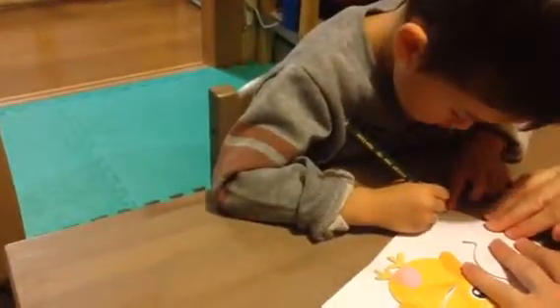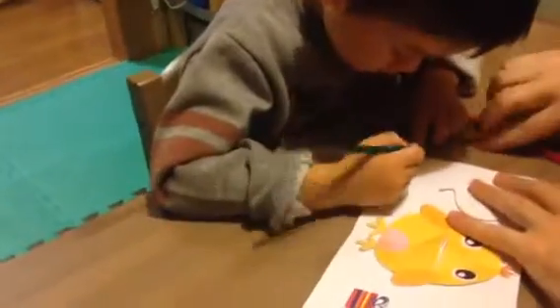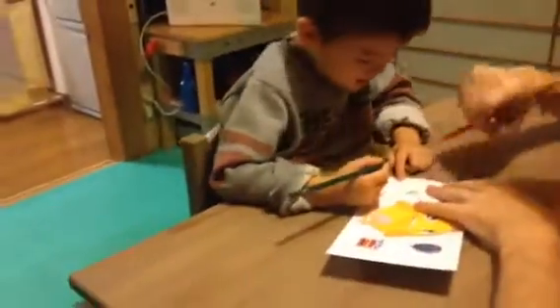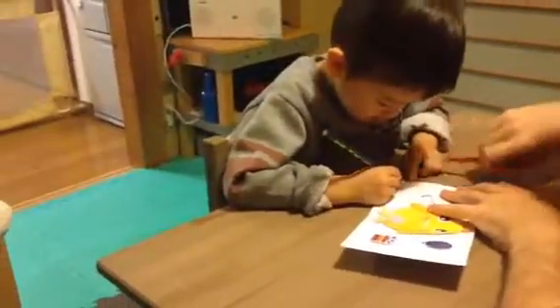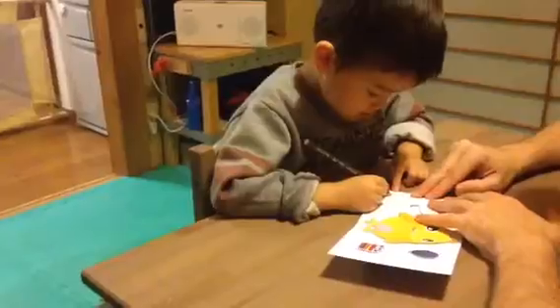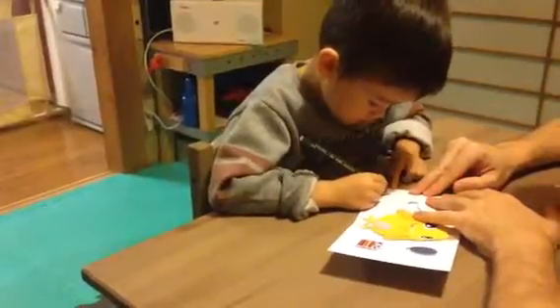Good boy. Because that's how you do it. Good boy. Head up a little bit. Mind the shadow. And not too much. Come on, come on. Now do this circle for the O. Good boy. You can press a little bit harder.